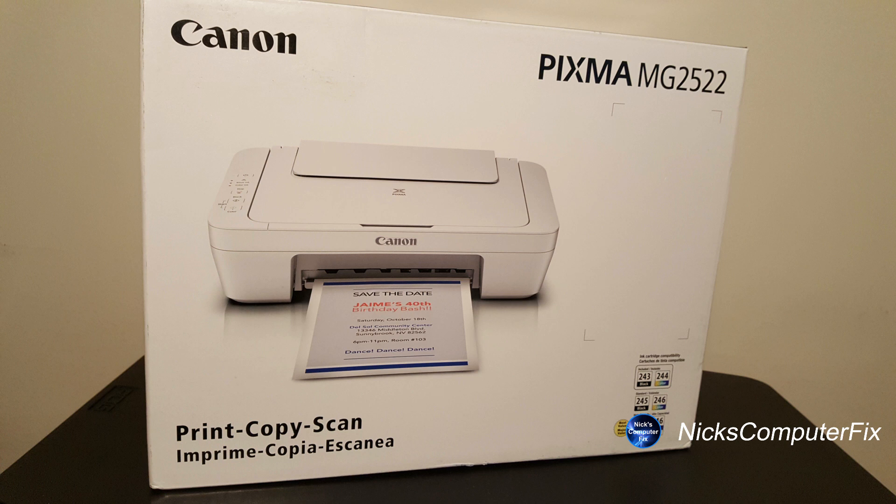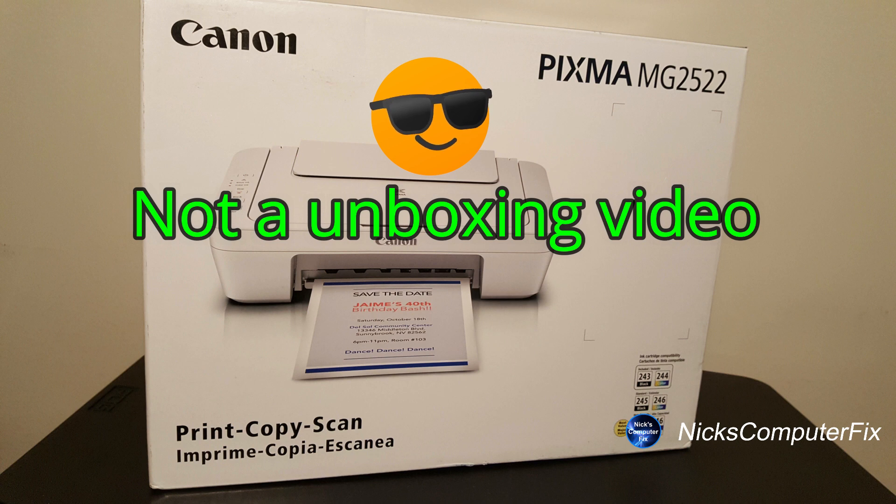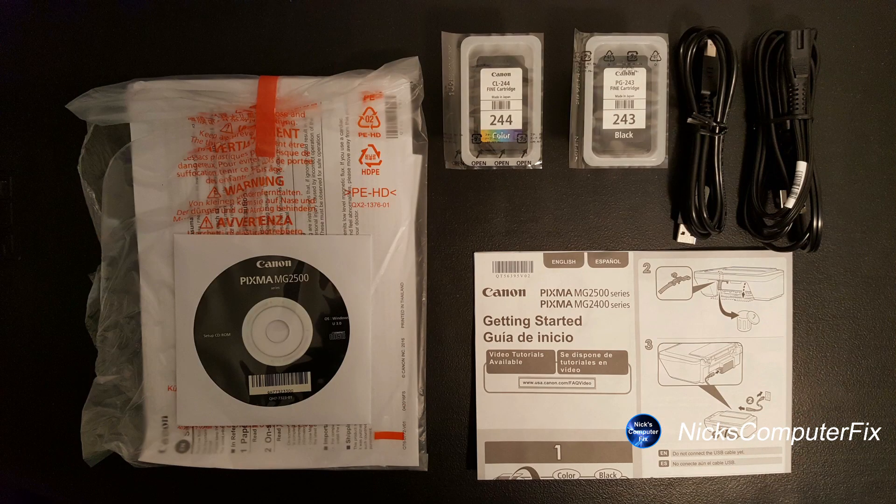I'm not going to show the unboxing. I've already taken out the items, so let's take a look at those. We have two inkjet cartridges — color and black — a USB printer cable, a power cable, and a CD or DVD that has the driver installation if you need it, along with a getting started manual.